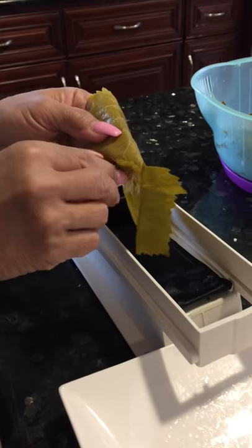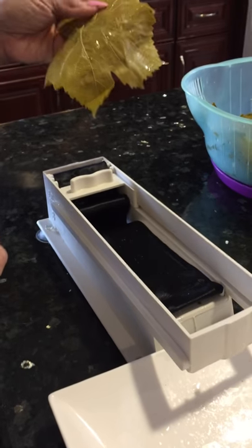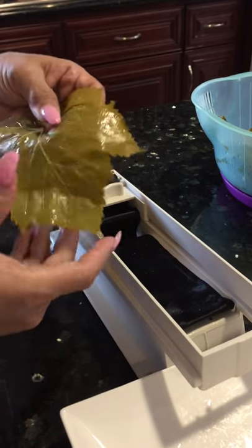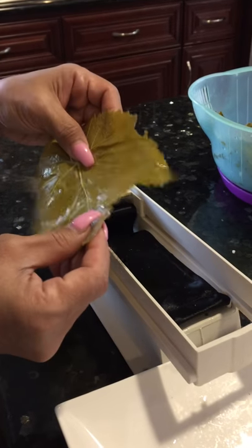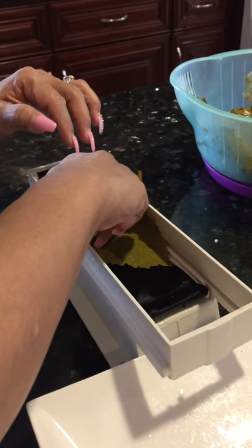I'm going to be making some stuffed grape leaves. I purchased this machine in Lebanon when we went on our last visit. Basically what you do is just take the grape leaf and position it right in there.